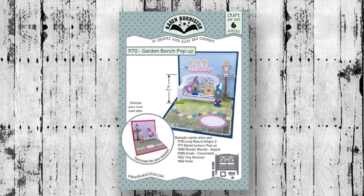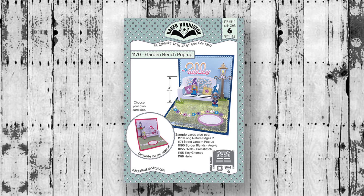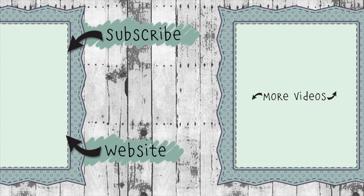The Garden Bench Pop-Up die set is available now from many of your favorite local and online retailers, as well as from our website KarenBurniston.com. Thanks for watching — click the website link to find purchasing information and links to all my other social media accounts. You can also subscribe to this YouTube channel and check out my other videos. Thanks so much for watching and I'll see you next time!